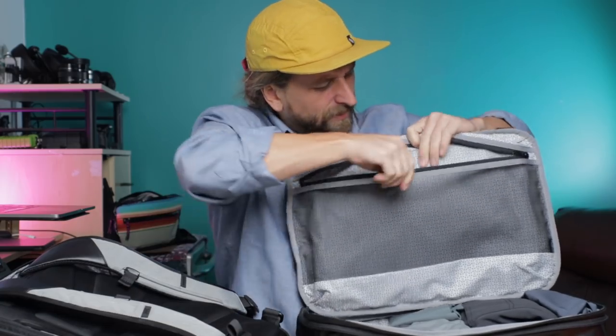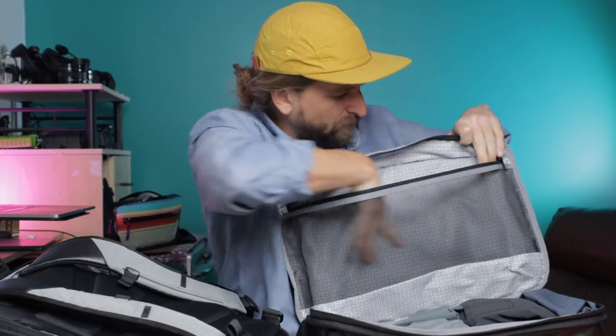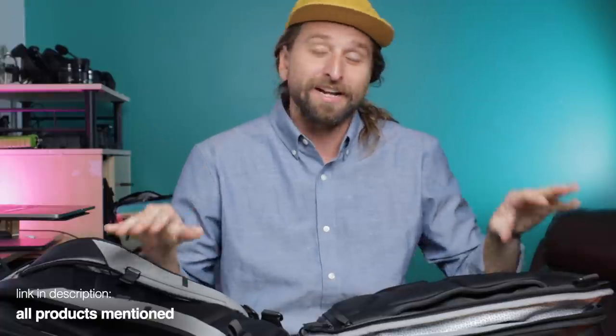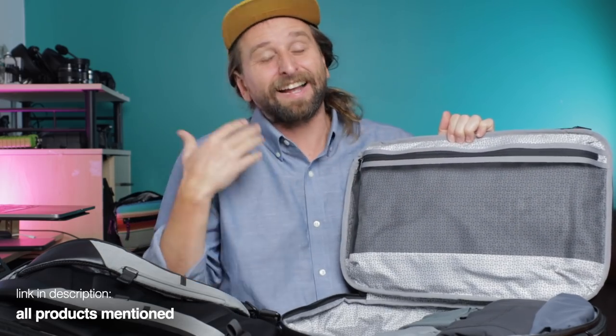On one side you have a little meshy divider, so you could fold up your Oxford shirts and put them in there or something like that. Shout out to Wool & Prince, by the way — if you're wondering why this shirt looks nice, it's a linen-merino blend. I don't ask how that works, I just like that it looks good and feels great. Link to it below.